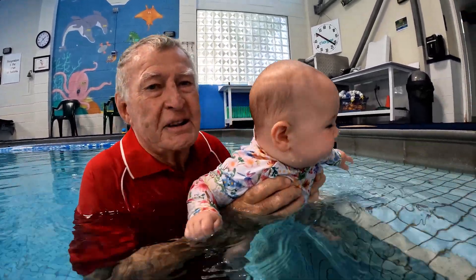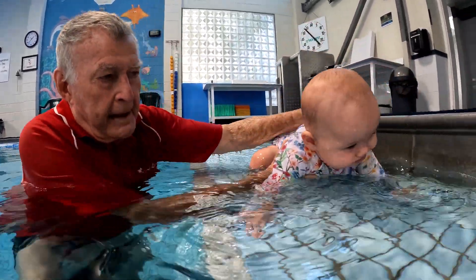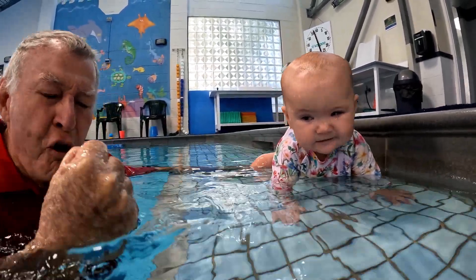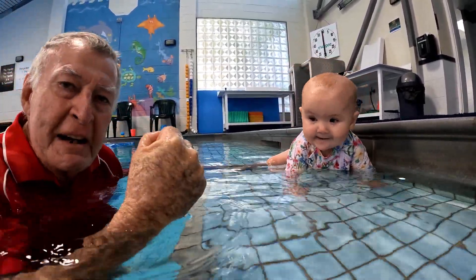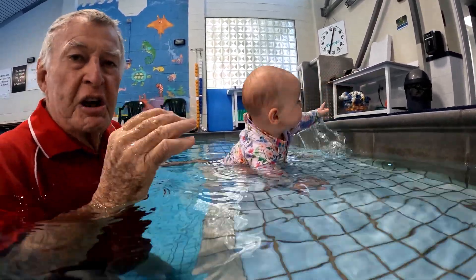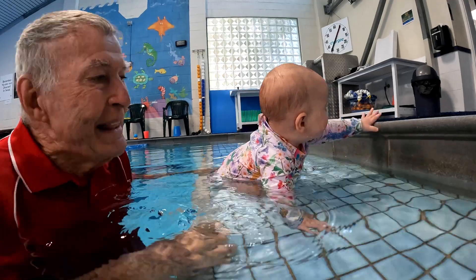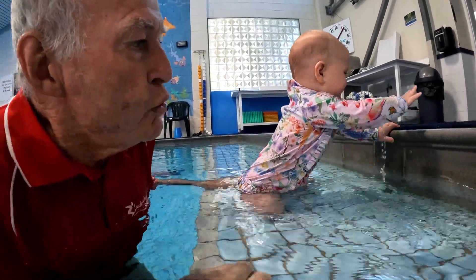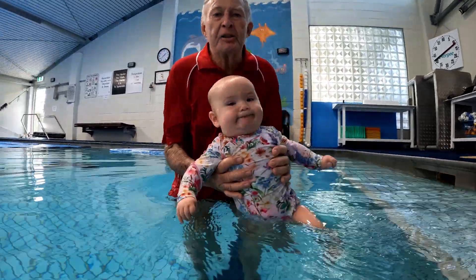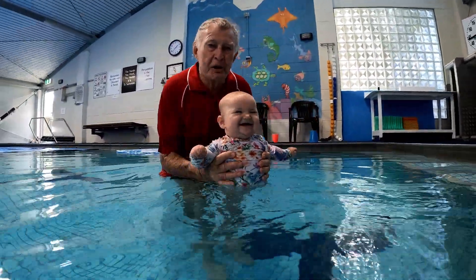She was a little bit close to the side, but we're really trying to work on that independence in the water — that exploratory learning where she learns to go through. All that exploratory learning really goes back to the mat work.